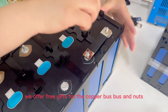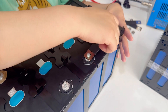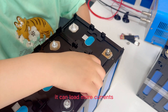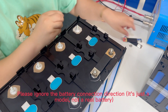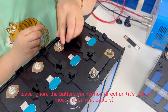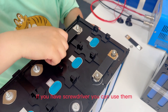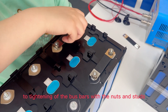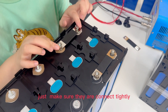We offer free gifts of pure copper busbars and nuts — they can handle more current. If you have a screwdriver, you can use it to tighten the busbar with the nuts and studs. Just make sure they are connected.